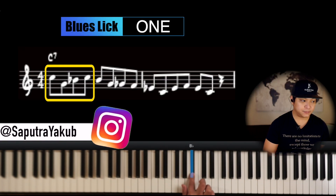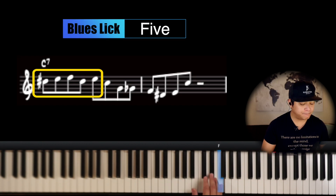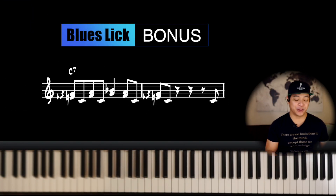Hey folks, today I'm going to show you five of my favorite blues licks that are very easy to learn and you can use right away to elevate your improvisations over the 12-bar blues or any other progressions when appropriate. But at the end, I have a bonus lick that you don't want to miss out.